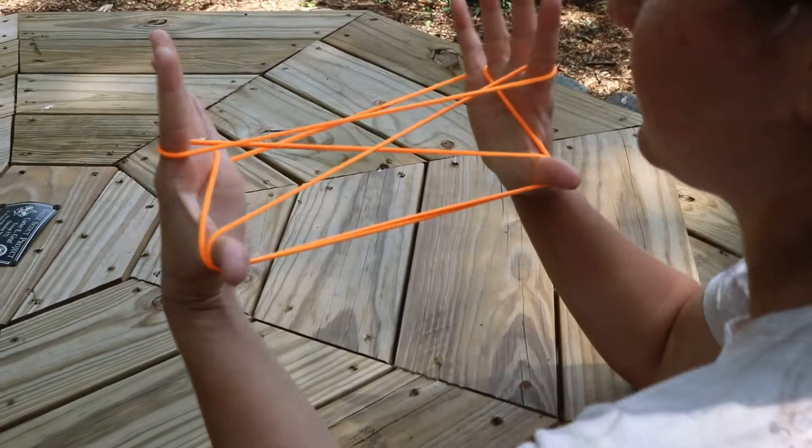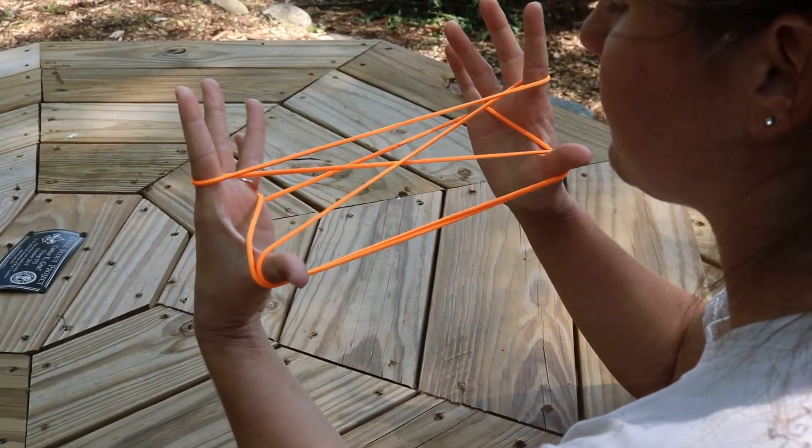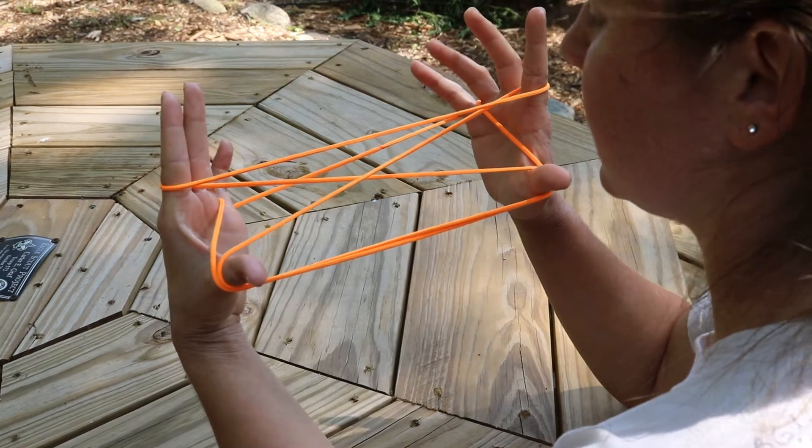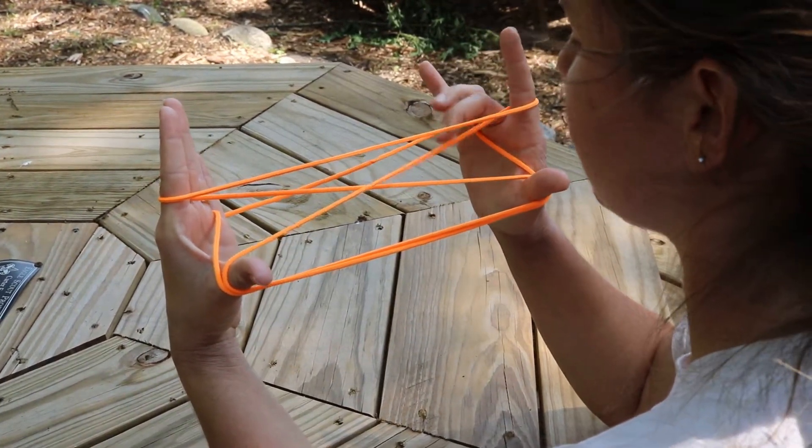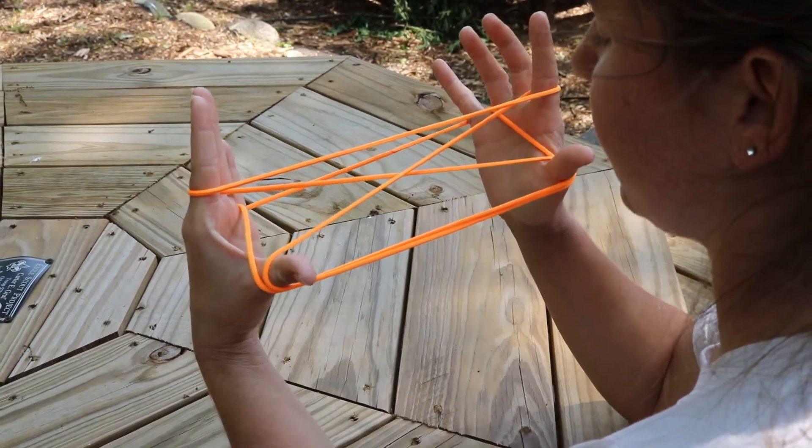Now stretch your hands out and use the whole string. In the center there is an X, and in this X one string is on top of the other — you can see which string is on the top of the X.